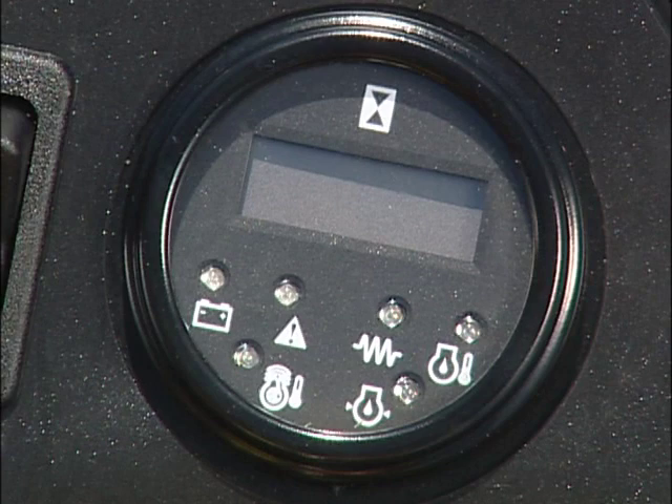On the warning light module, lights will illuminate briefly when you start the engine. If the hydraulic oil temperature light comes on while you are mowing, the cutting units will shut off automatically. You should then stop the machine, turn off the cutting units, and let the engine idle to cool the hydraulic oil.